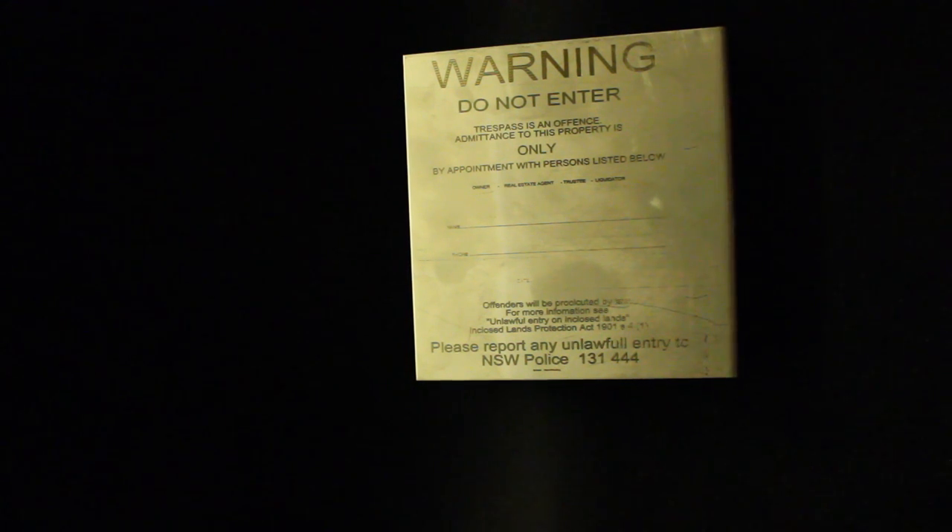Up until now, most doors don't have a way of displaying a sign. If you have a glass door you can put a note behind the window, but very few doors actually have glass where you can do that. So the need for a non-removable door sign that gives information to people on the outside of the door is clear — that's why we've come up with this design.